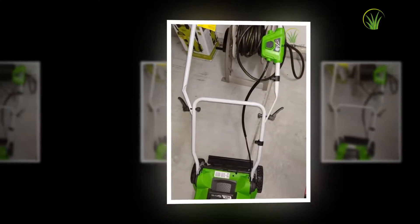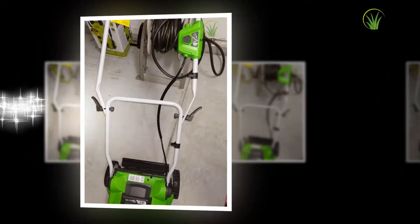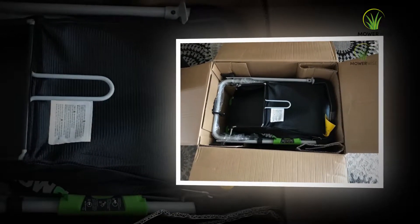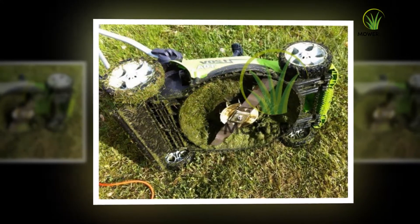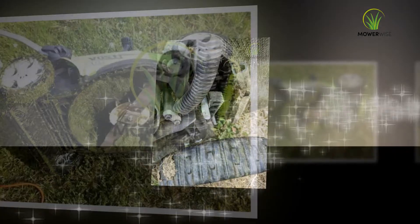I put the Greenworks G-Max Mower through its paces on two large yards composed of fescue and St. Augustine grass. After a few mowings at several heights, I found much to like about this particular mower, and a couple of things I would like to see improved. Here are my tips and observations, along with a video review so you can see it in action.